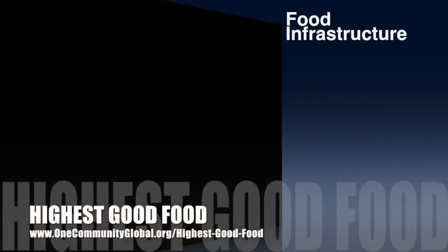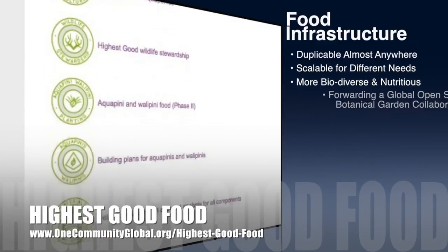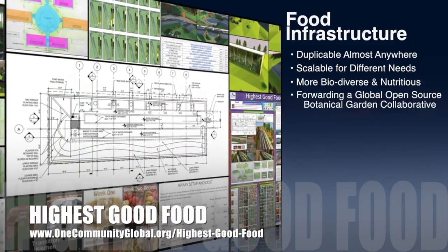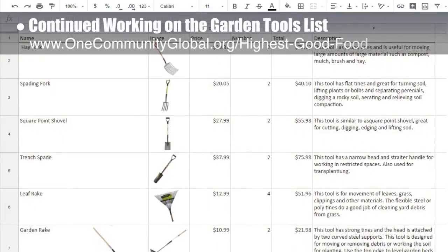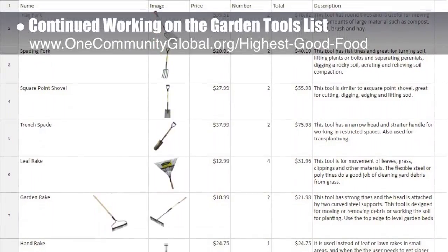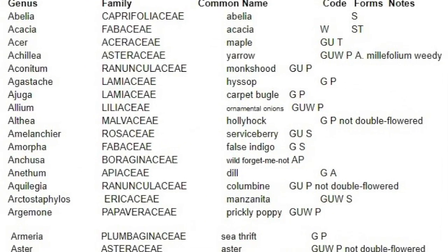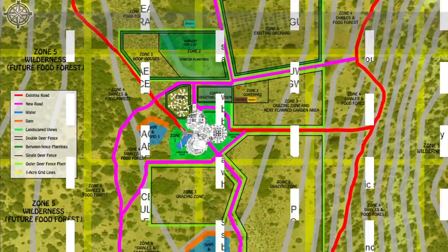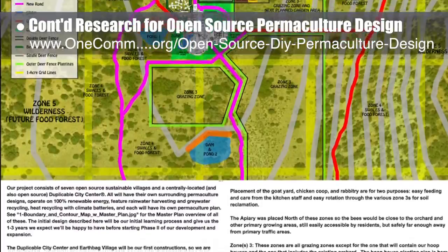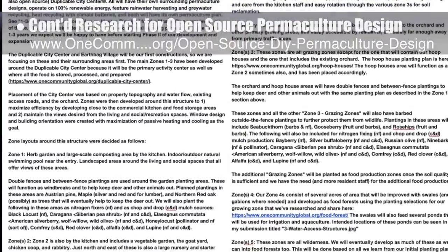OneCommunity's approach to highest good food is duplicable almost anywhere, scalable for different needs, more biodiverse and nutritious, part of forwarding a global open-source botanical garden collaborative, and includes 9 different free-shared and duplicable growing environments. This week, the core team continued working on the garden tools list — revising it, transferring the info from Excel into Google Sheets, and adding more tools, images, and prices. The core team also researched pollinator-attracting and native plants for the area. In addition, the core team continued research and development of the open-source permaculture design for the property, finishing the Phase 1 zonal planning narrative and graphic updates.